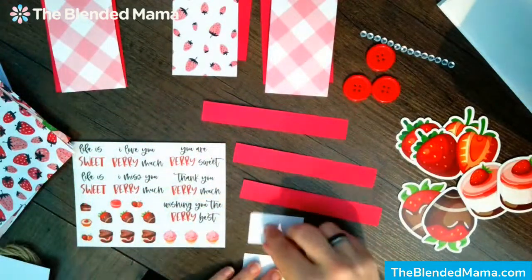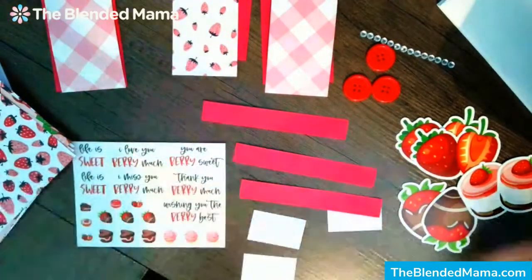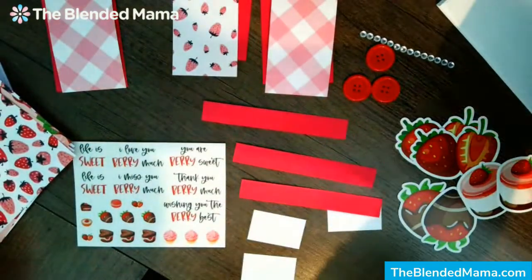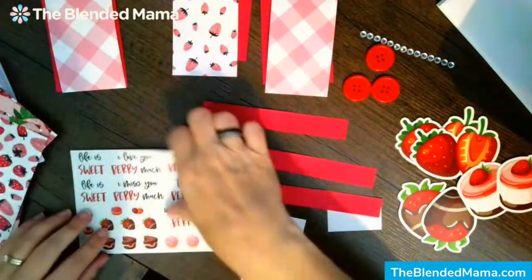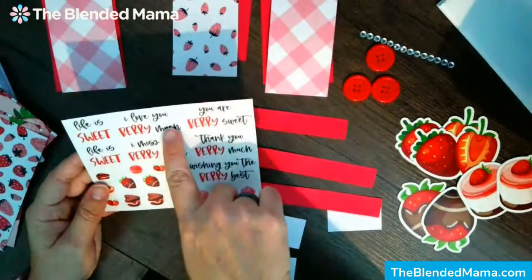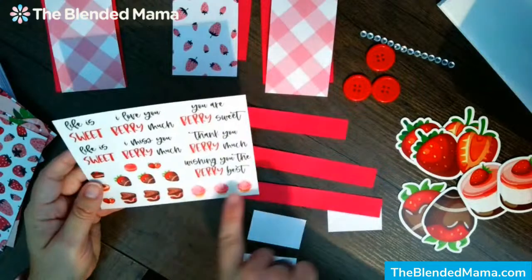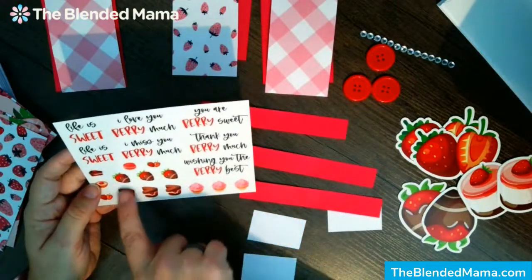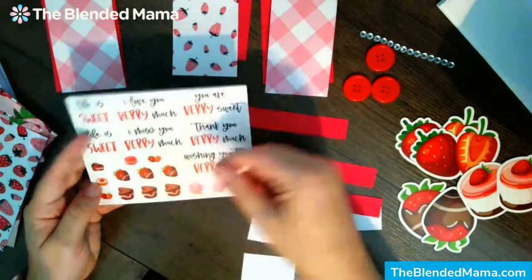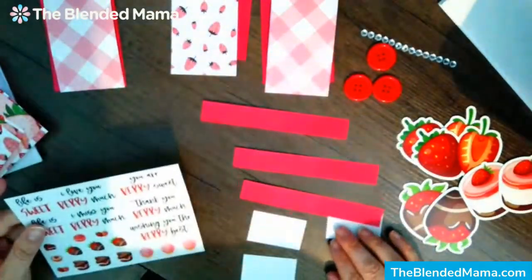We also have some smaller cardstock, some twine — I'll be honest, I probably will not use the twine, it's just not my thing — and then these fun stickers. We have 'Life is Sweet,' 'I Love You Very Much,' 'I Miss You Very Much,' 'You Are Very Sweet,' 'Thank You Very Much,' 'Wishing You the Very Best.' There are nine stickers for envelope seals, though I always just put them on the inside of the card, plus some additional extra fun stickers.